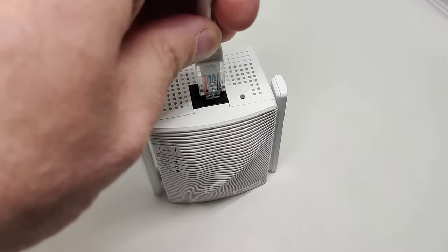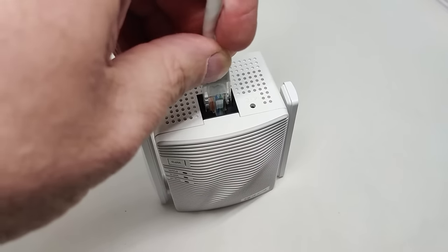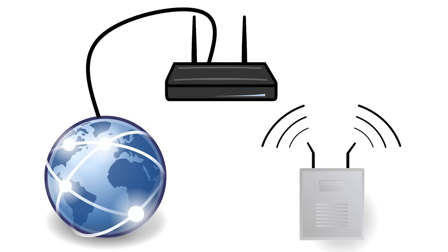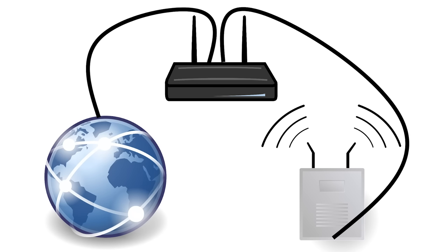Another option is to use a Wi-Fi extender with a cable. You run an ethernet cable partway through your house and plug in a Wi-Fi extender. The extender talks to your router over the cable and only handles wireless communication with your smart TV. This eliminates the problem of having to send and receive over radio at the same time, because half the traffic now goes over ethernet. I have a video on this channel covering exactly that.